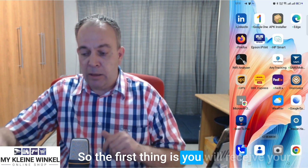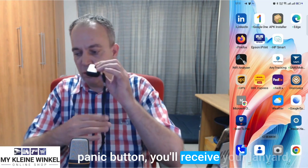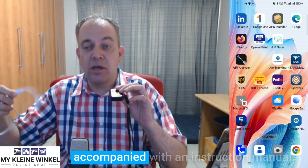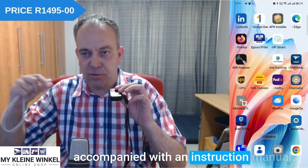The first thing is you will receive your panic button, you'll receive your lanyard, and you'll receive a small screwdriver, and then of course your charging cable, also accompanied with an instruction manual.